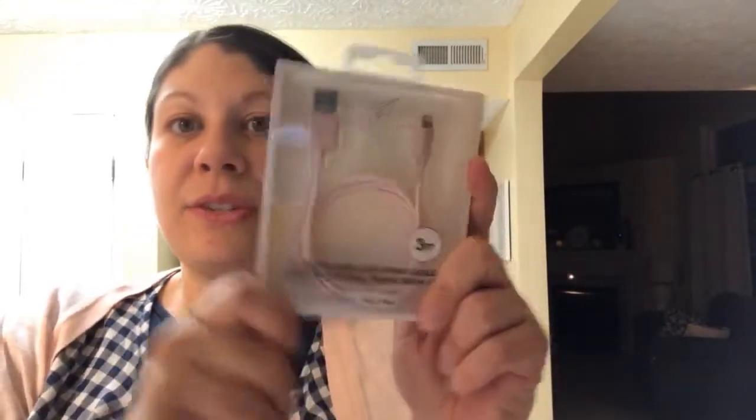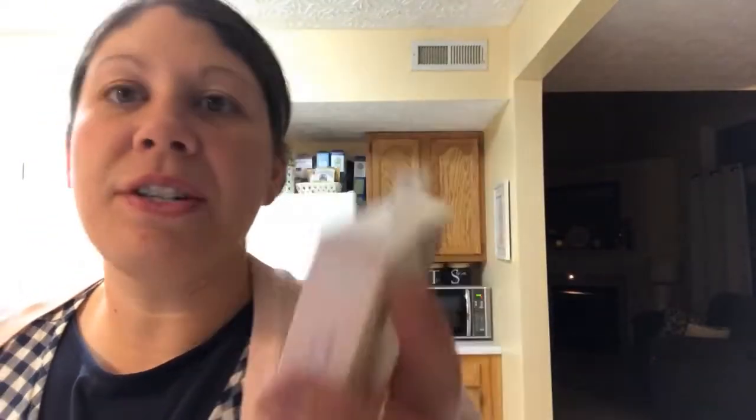My phone charger broke yesterday. I have one for my car and one for the house — it broke. So I picked up another one; this one was $8.99, the brand is First Class. Hopefully this works well for the house. The whole charging end got stuck in my phone, which is interesting, and broke. So I got a new one — not too long. Actually I probably should switch this one out for my car because the one I have in my car is really really long.